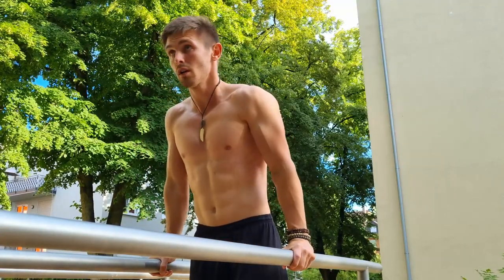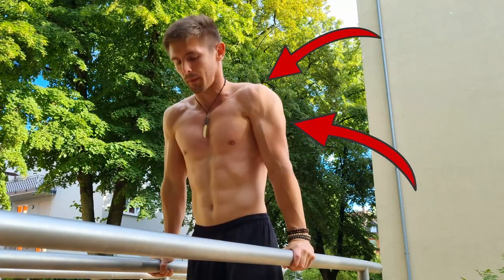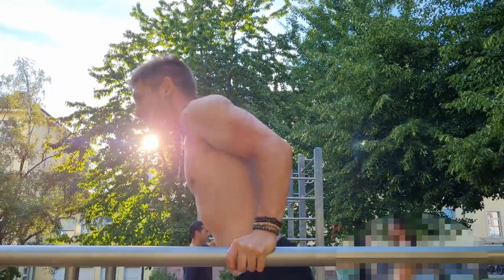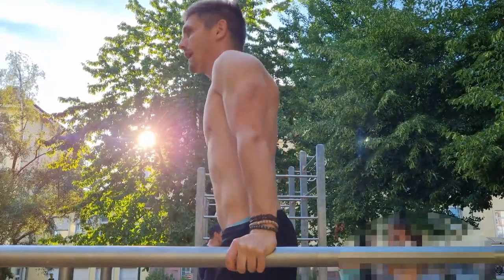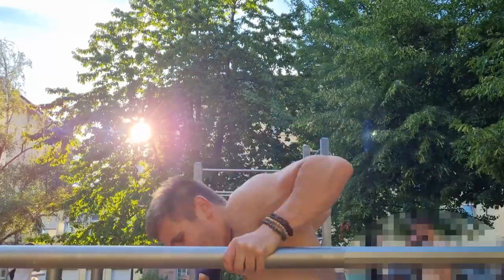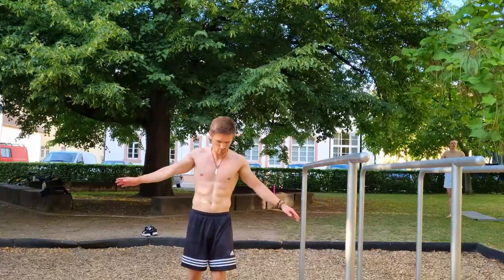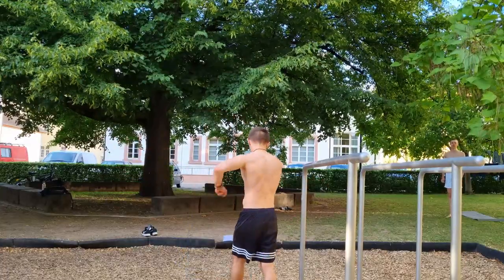Dips engage many muscles in your body, but especially your triceps, anterior deltoids, and your pecs. Dips put a lot of pressure on your muscles, so you have to adapt to them slowly — otherwise they can affect you negatively. Before you do any exercise, have a proper warm-up to prevent unnecessary injuries.